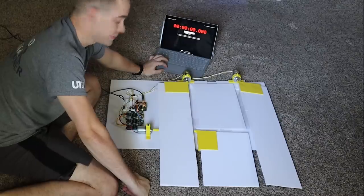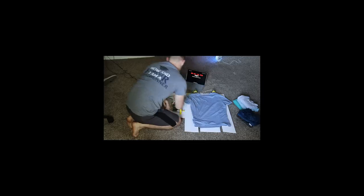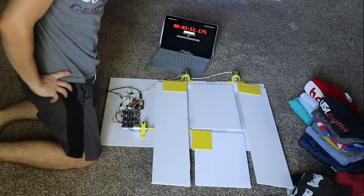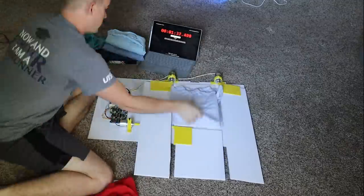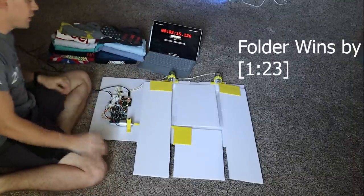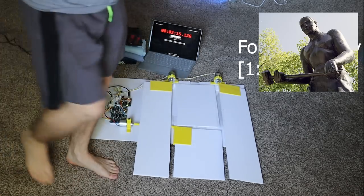Still got some breadcrumbs on it — okay, and start. It was close; there's definitely a learning curve. And... time.